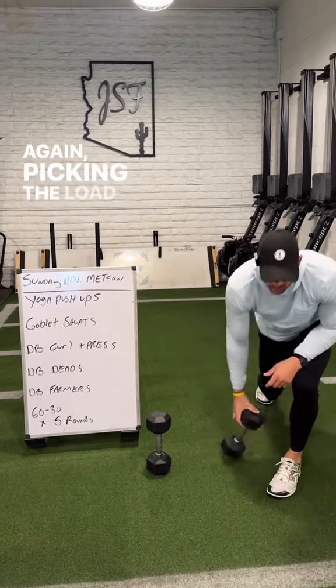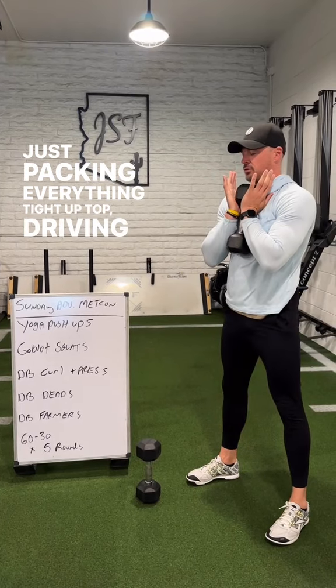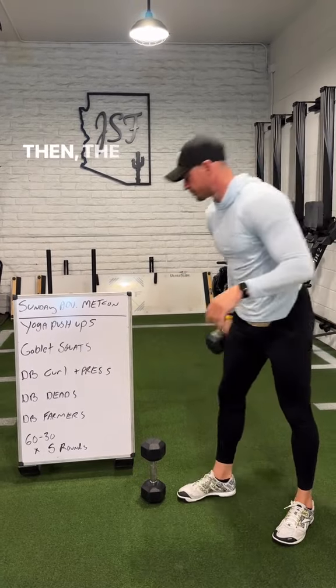Then we'll go goblet squats — pick a load you can handle for a full minute, packing everything tight up top, driving through the heels, full range of motion for all 60 seconds.